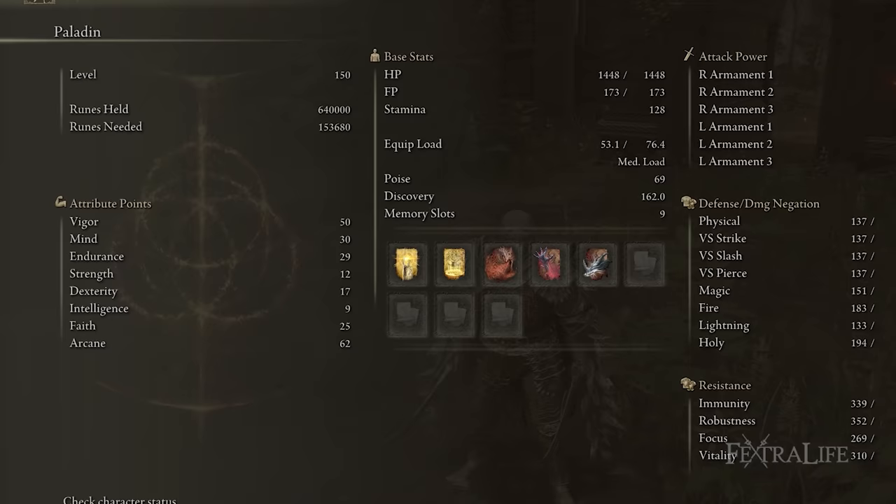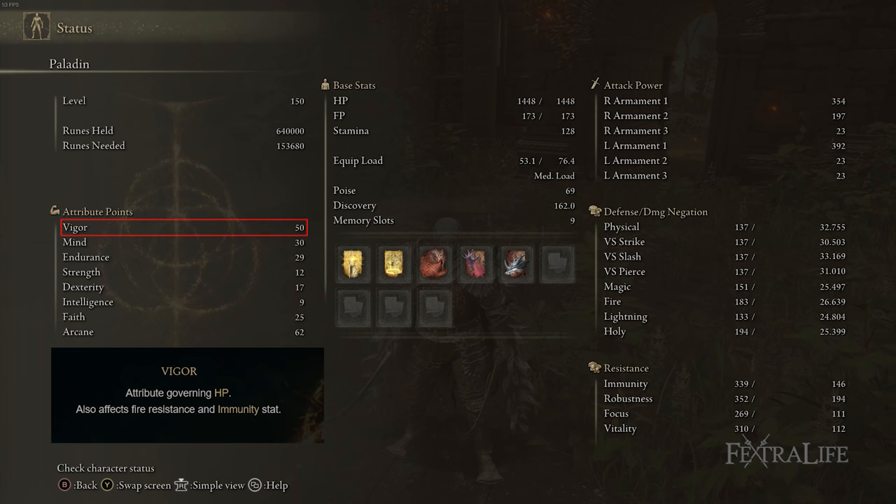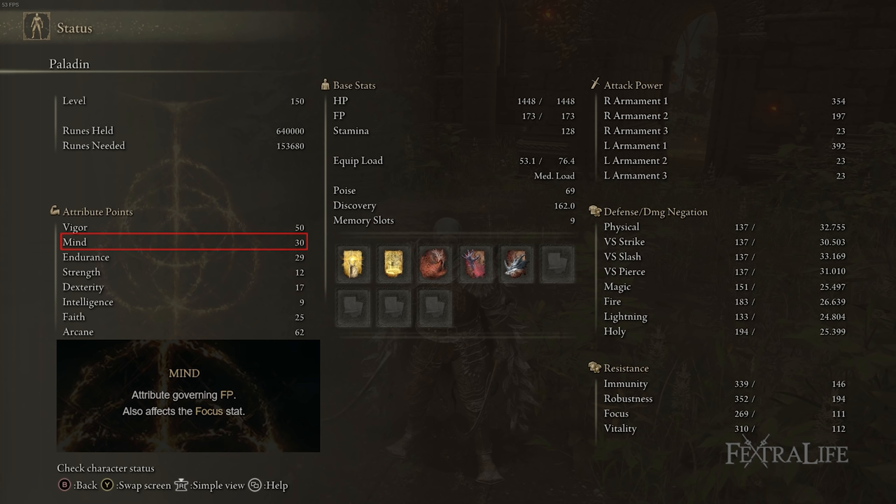When it comes to stats for this build: 50 Vigor, 30 Mind, 29 Endurance, 12 Strength, 17 Dexterity, 9 Intelligence, 25 Faith, and 62 Arcane. 50 Vigor is there to make sure you can trade damage and not die, and also to compensate for the Primal Glintstone Blade reducing your max HP. Mind is only 30, which might seem low for a build that uses Dragon spells, but because we're using the Primal Glintstone Blade, we reduce the cost of those spells significantly.